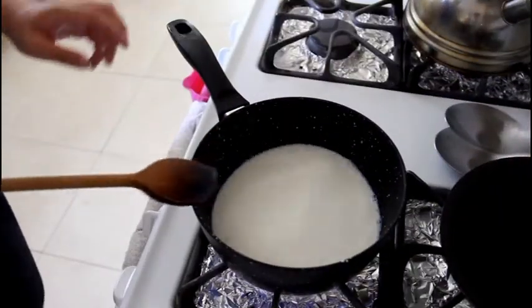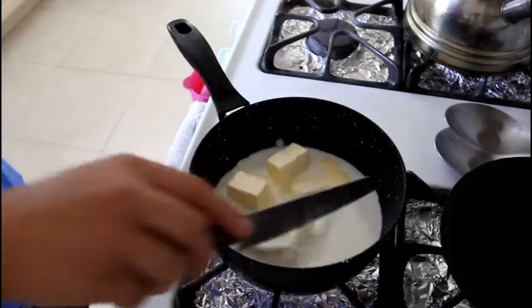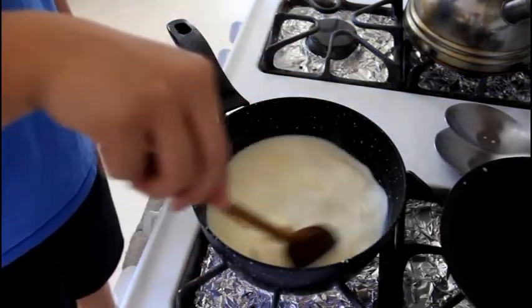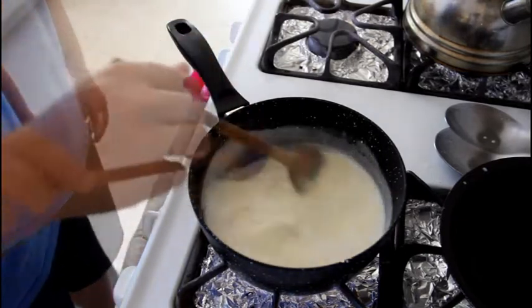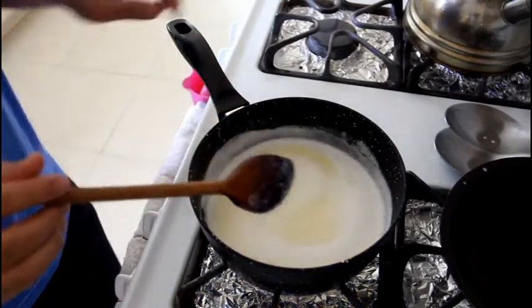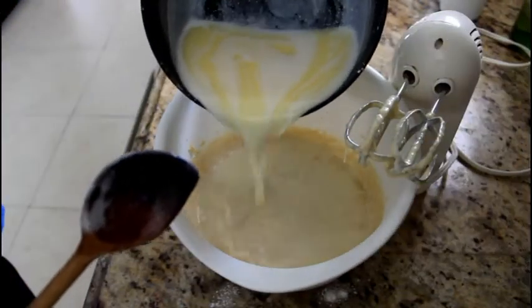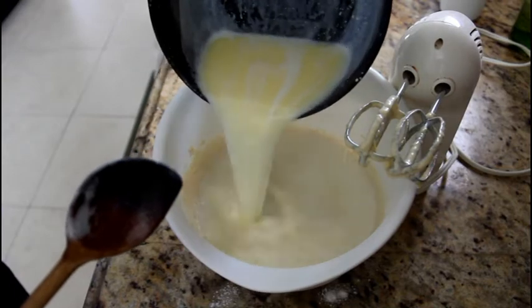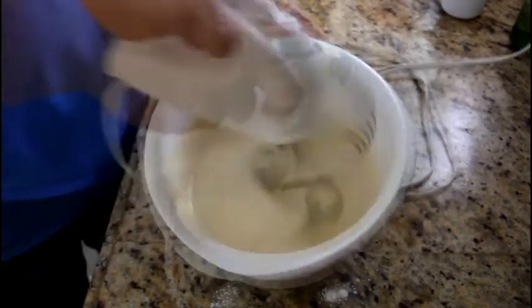In the saucepan, you're going to boil up one and a quarter cups of milk and ten tablespoons of butter. Mix it up until all the butter has melted, and then go back to your mixing bowl. Pour your milk mixture into your batter and mix it up until everything is incorporated.